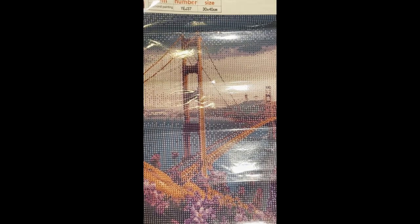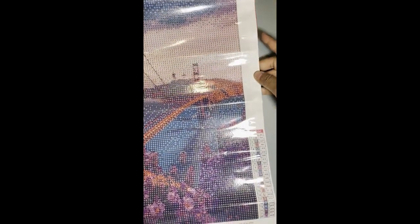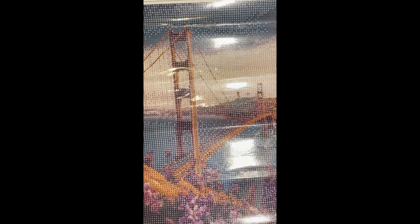The first painting is a 30 by 40 of the San Francisco Golden Gate Bridge. It has 22 colors and cost three dollars and 59 cents. This one is near and dear to me — I'm from the San Francisco Bay Area, grew up in San Jose. As a child and even as an adult I go to San Francisco, go to Pier 39, and I've driven across the Golden Gate Bridge about two or three times.